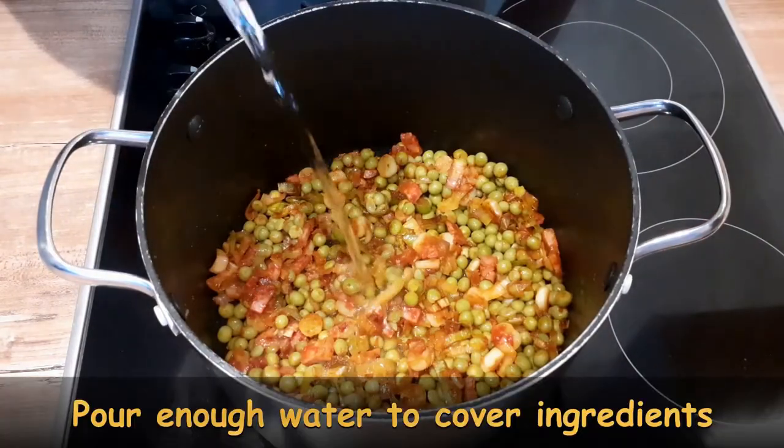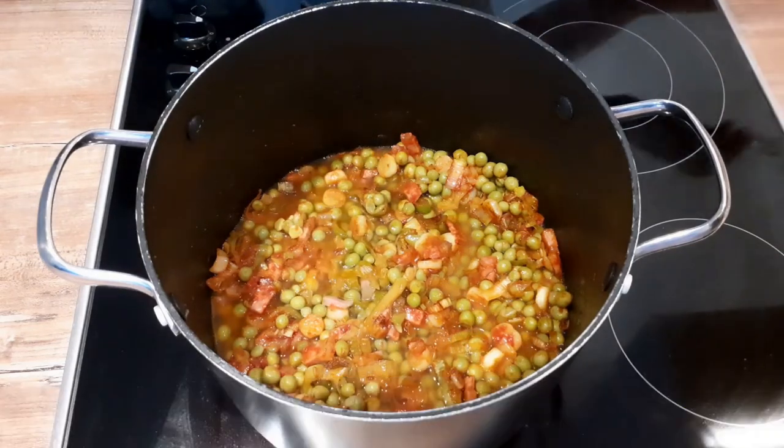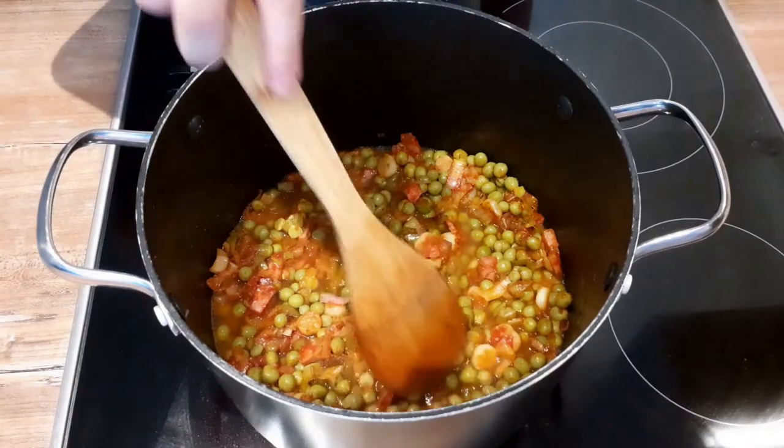Cover everything with a little bit of water and let it simmer until the water reduces. Be very careful because if the water completely reduces you will burn everything.